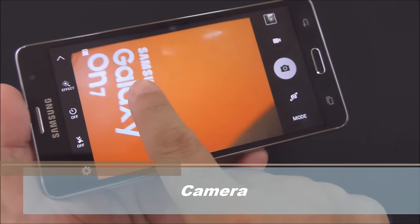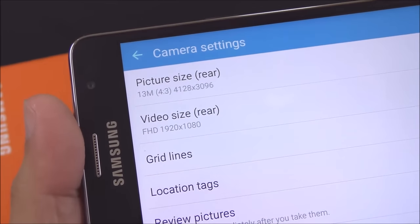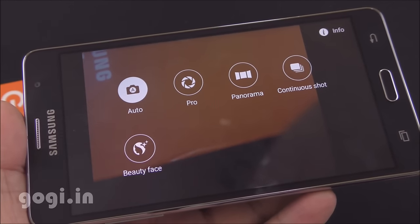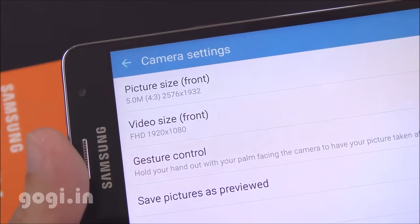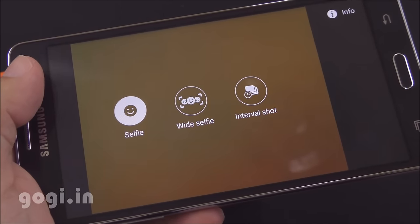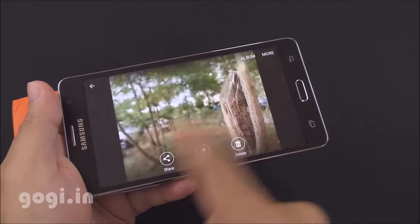Let's check out the camera. There is no option to control the exposure. This handset comes with a 13MP autofocus camera on the rear that can shoot full HD videos. The front camera is a 5MP shooter that can also record full HD videos and it supports wide selfie. Here are some of the images I shot using this handset — for sample images and videos, do visit my website, the link is in the description.